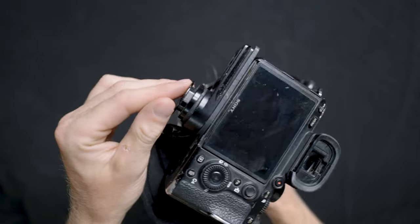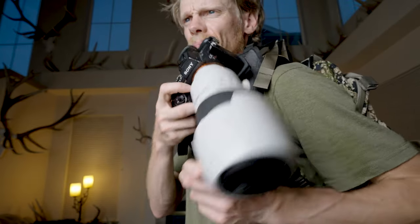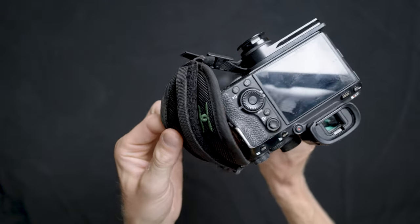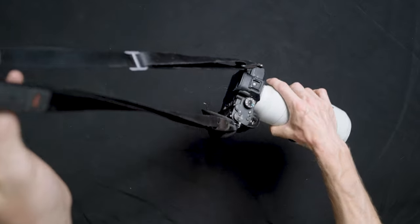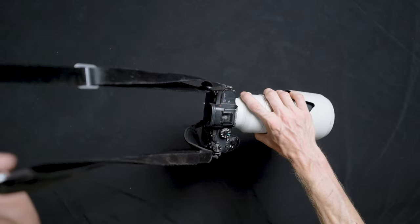The harness system allows me to carry the camera on my chest or on my shoulder strap and backpack instead of using a traditional neck strap. On the side of the camera I've got a Cotton Carrier wrist strap, and then this is actually a Peak Design strap that I'll throw over my shoulder as well.